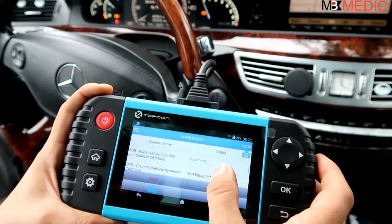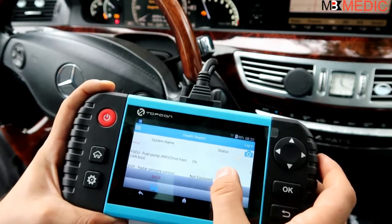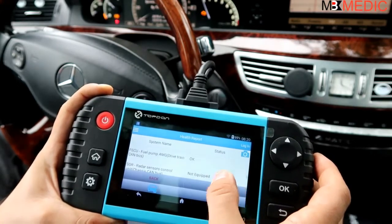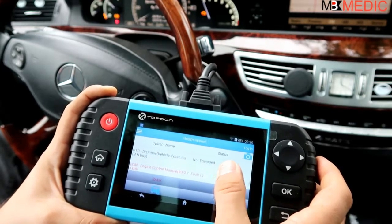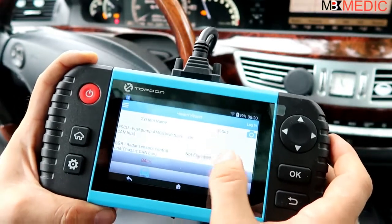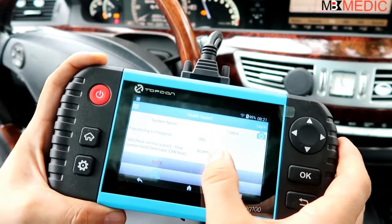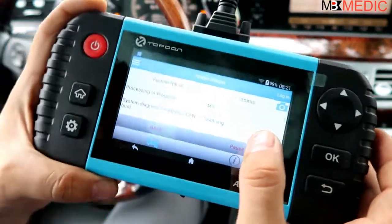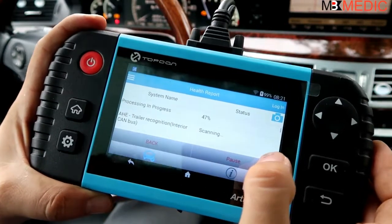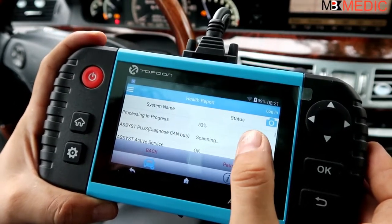Right here you can see the progress as it goes through all the systems in this car, checking for any fault codes. You can see radar, fuel pump - it's scanning basically all the systems on this Mercedes S-Class. These cars have a lot of control modules. It will say 'not equipped' if the car doesn't have that system. You can see the progress percentage at the top - just wait and allow it to go through all the systems and read codes.